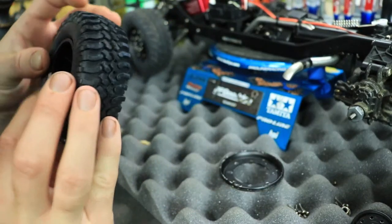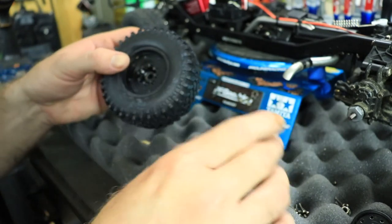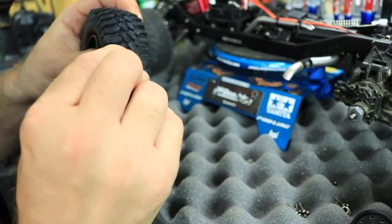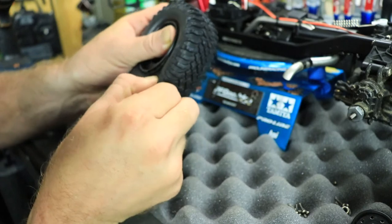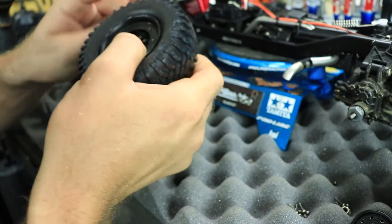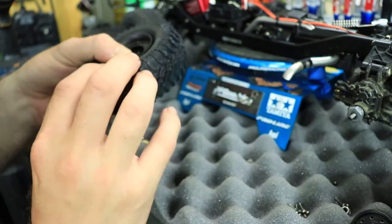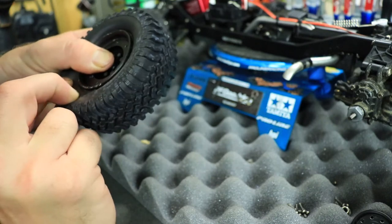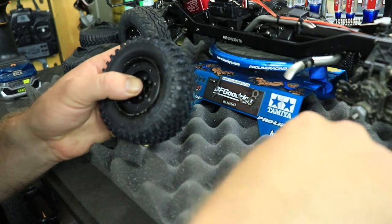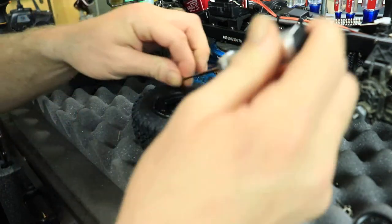That looks pretty good. Now we'll turn to our front here and put the outer ring on. The problem with some beadlock wheels is you have to match them up just right. Let's go ahead and get one of the screws in there. I'm not going to use the drill — I'm going to use the hand tool first to get all the screws in before doing any torquing down.